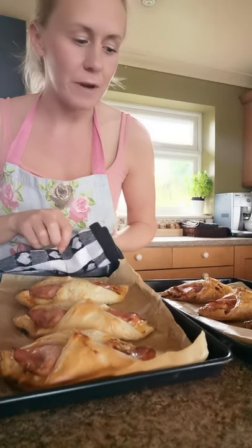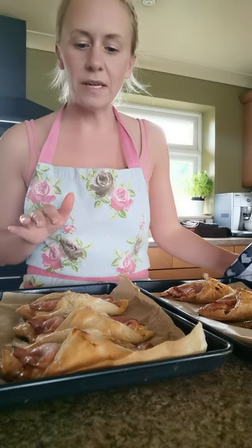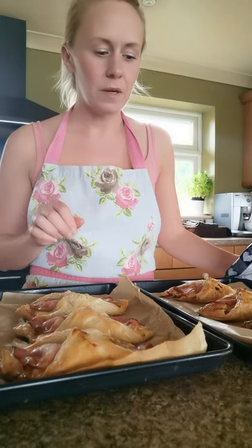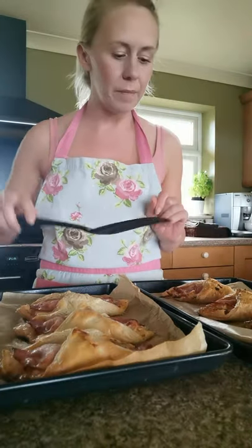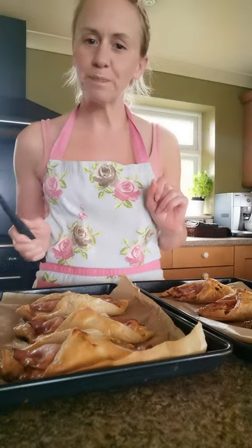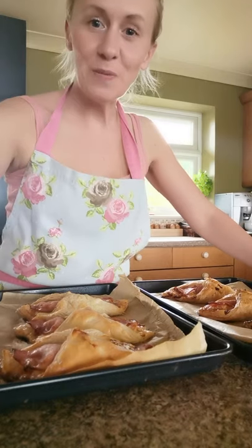The bacon is cooked as well. It's very hot at the moment so you need to leave them to cool down for about five minutes, and then you can use a fish slice to take them off the baking parchment. Enjoy, and I hope you enjoyed the video — I'll see you again soon, bye bye!